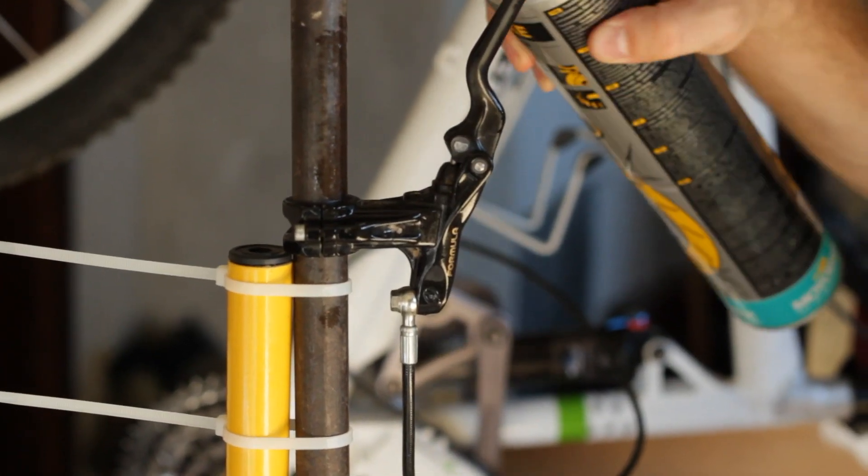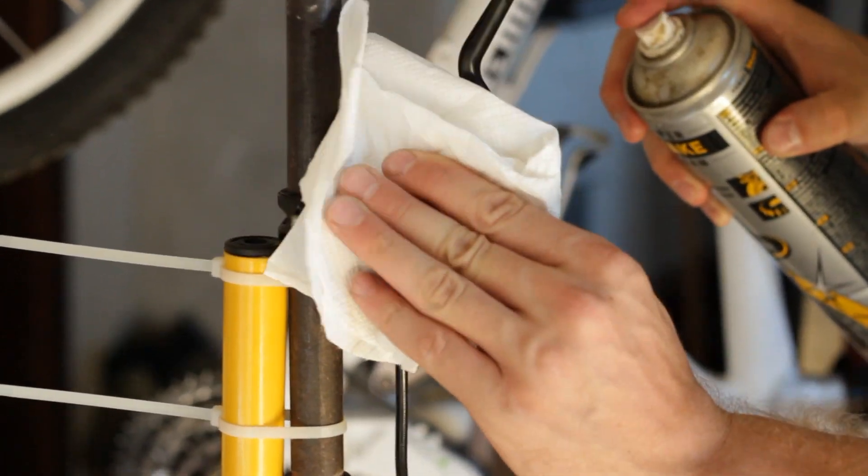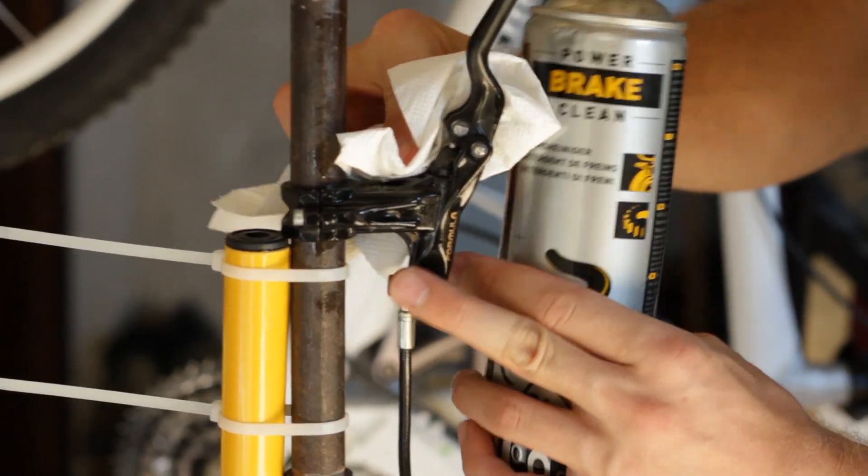Use isopropyl alcohol or water and wipe off any excess brake fluid from the brake lever and caliper.